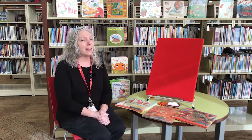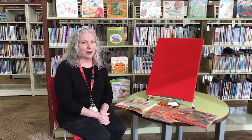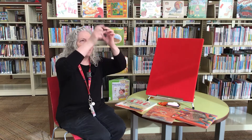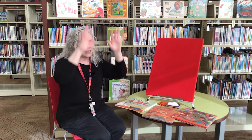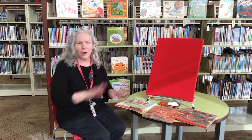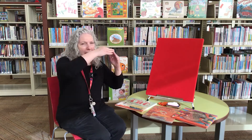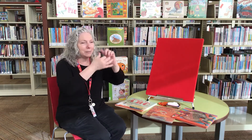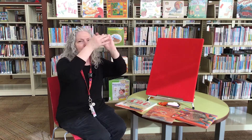Now we're going to mix things up and we're going to do the Itsy Bitsy Spider. You ready? The itsy bitsy spider went up the water spout. Down came the rain and washed the spider out. Out came the sun and dried up all the rain and the itsy bitsy spider went up the spout again.